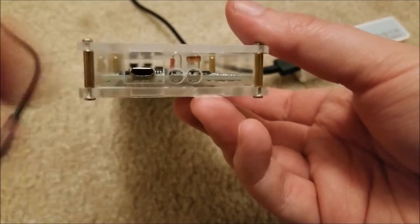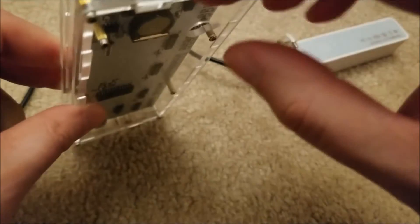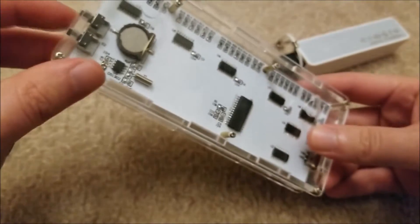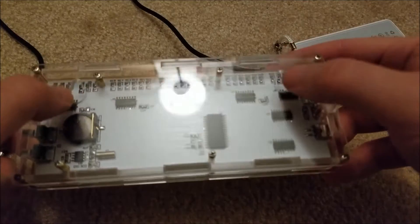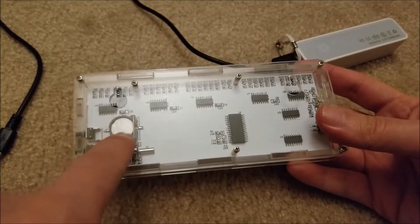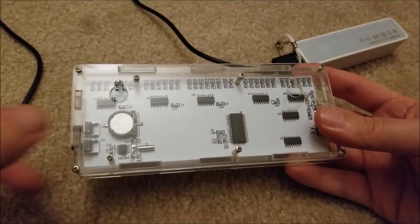The USB jack is just here, and the buttons fit perfectly — there are little holes for them and they protrude through. There's a little screw post so you can actually hang this on the wall, which is pretty neat. There is an included little tiny watch cell for the RTC so it keeps the time, which is nice.